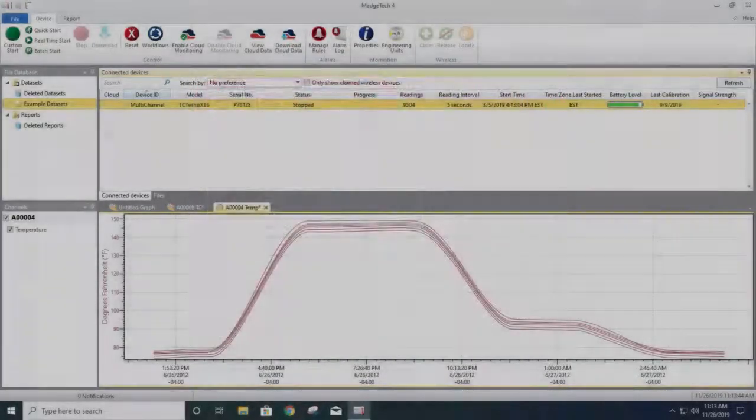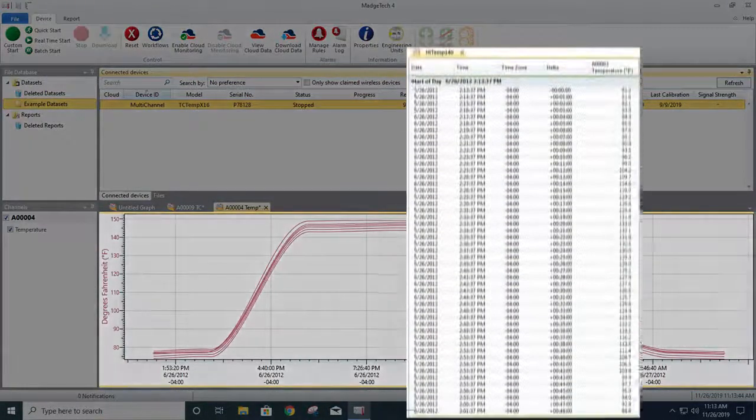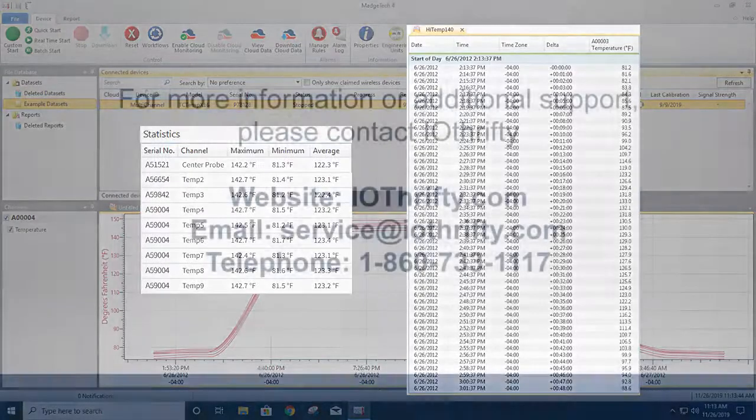Once data is downloaded, the software can automatically generate time and date stamped graphs and data tables, as well as provide you with minimum, maximum, and average statistics.